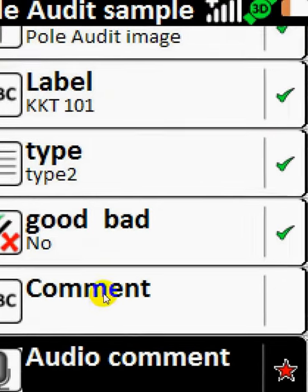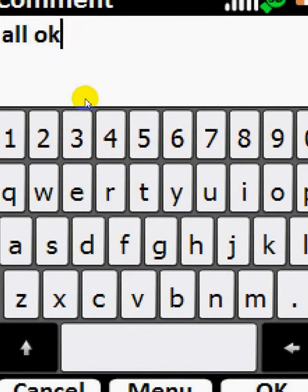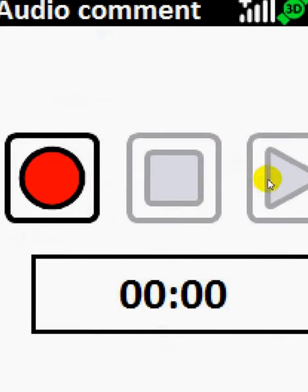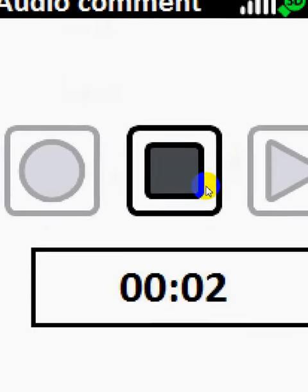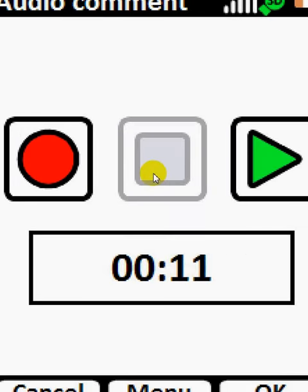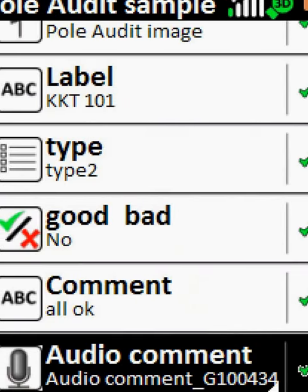Select a good bed. There's a comment field — or a description of the pole that you see. And we can do the audio commenting if you really want to talk. We stop it, and we've got 11 seconds there. And we go OK, and we go Save.